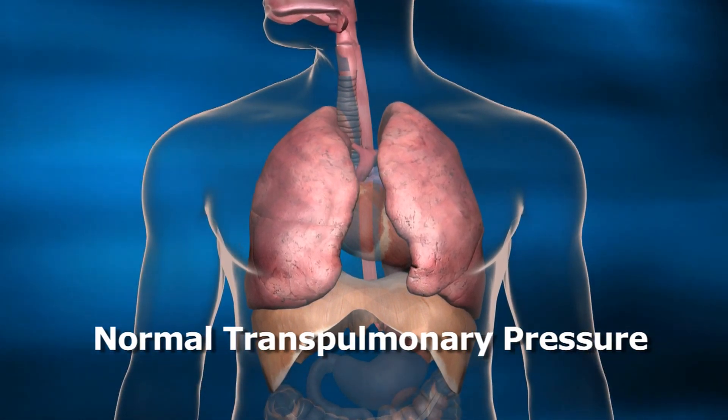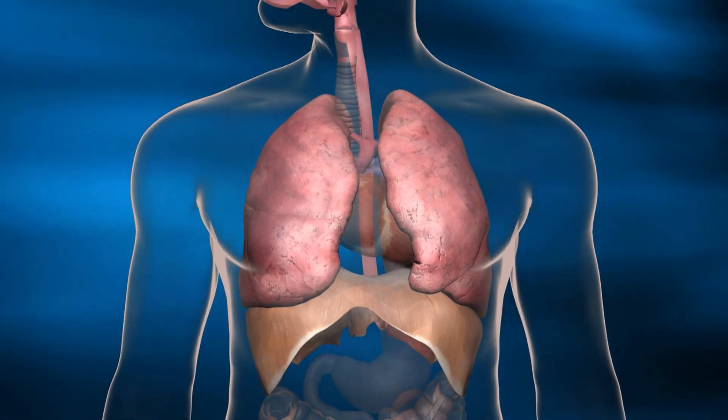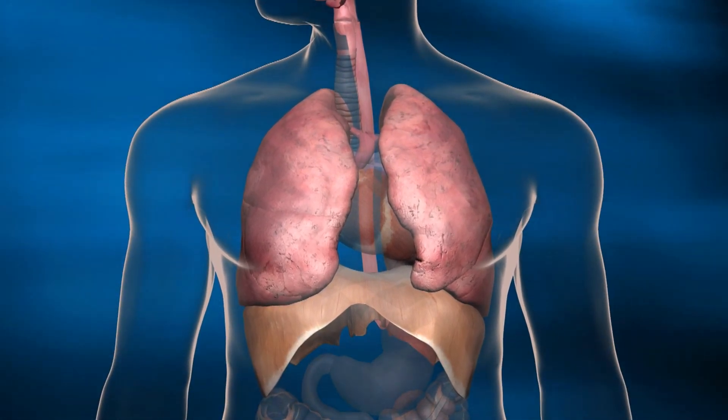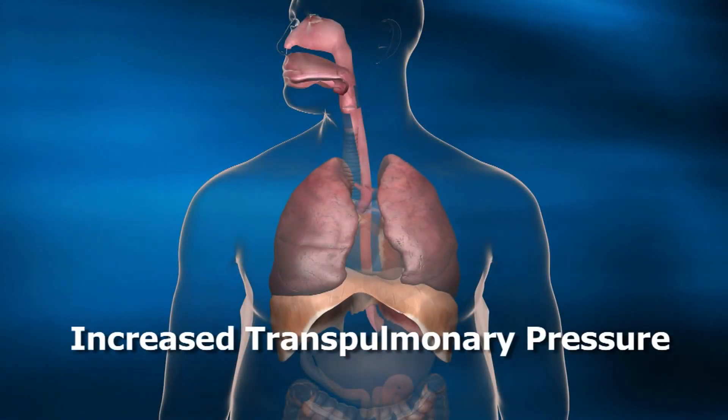What does this mean for the patient? It provides the clinician better tools to help guide inflation pressure and PEEP settings. There may be conditions in which chest wall compliance is elevated and more PEEP is required to inflate the lung. However, without transpulmonary pressure monitoring, the clinician may not be aware of the direct causes of under or over inflation of the lung.